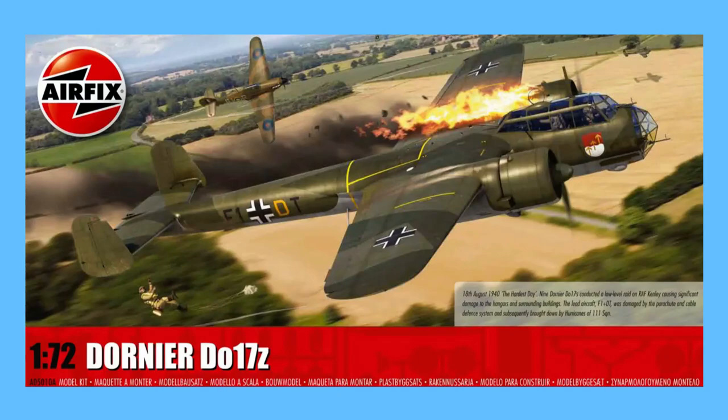Hello there, I'm Gary. Welcome to my channel, and welcome back if you've been here before. Today is the first day of the new kit of the week, which is the Dornier DO17Z in 1/72nd scale from Airfix. Today I'll be having a look at the history of this kit and its predecessors in the Airfix range, what other versions of the DO17 are available from other manufacturers, and of course I'll be looking inside the box to see what you get for your money.